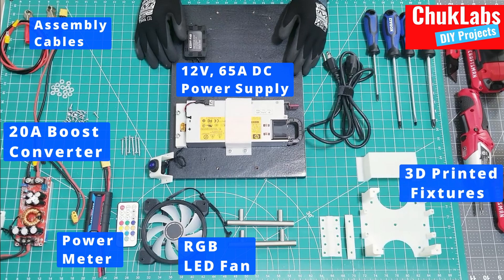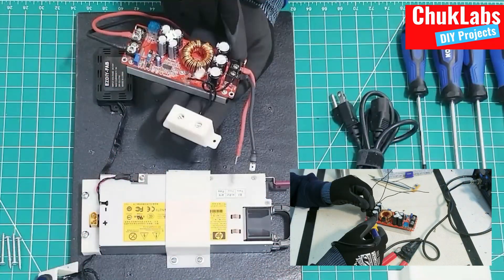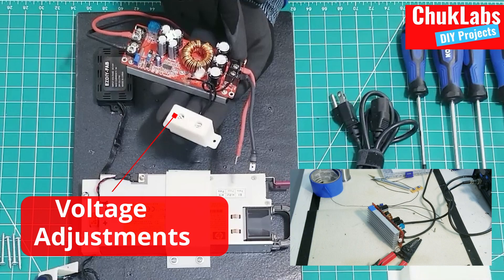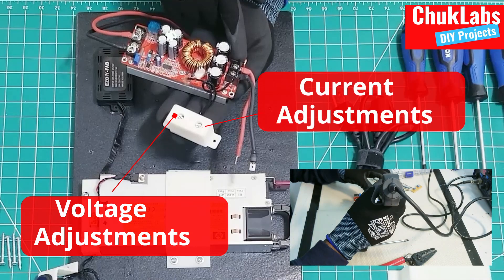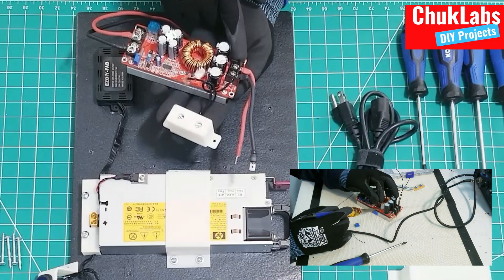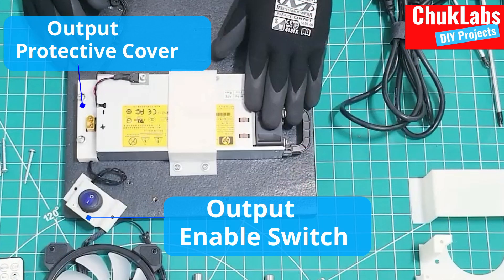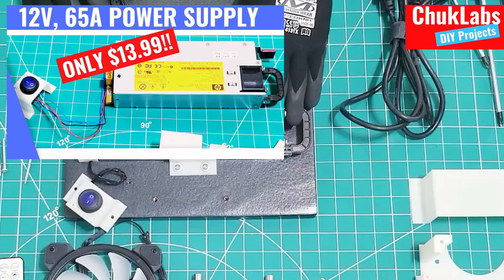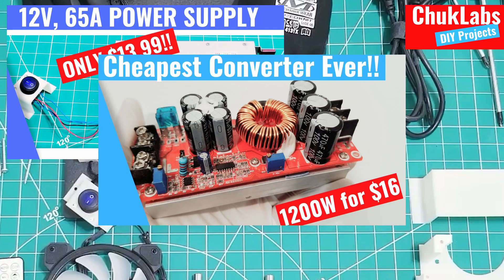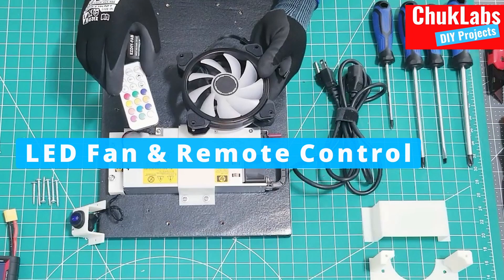The first component that we had to configure was the DC boost converter. I moved out the potentiometers to make it possible to do voltage and current adjustments, because there will be a fan installed over the converter. We also had to configure the HP power supply, and there will be an RGB LED fan used to cool the boost converter to make sure it does not overheat when load is applied.